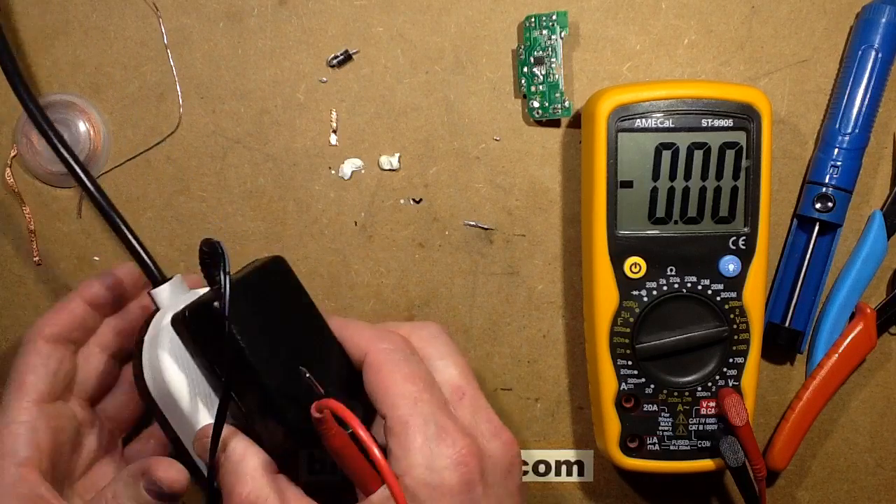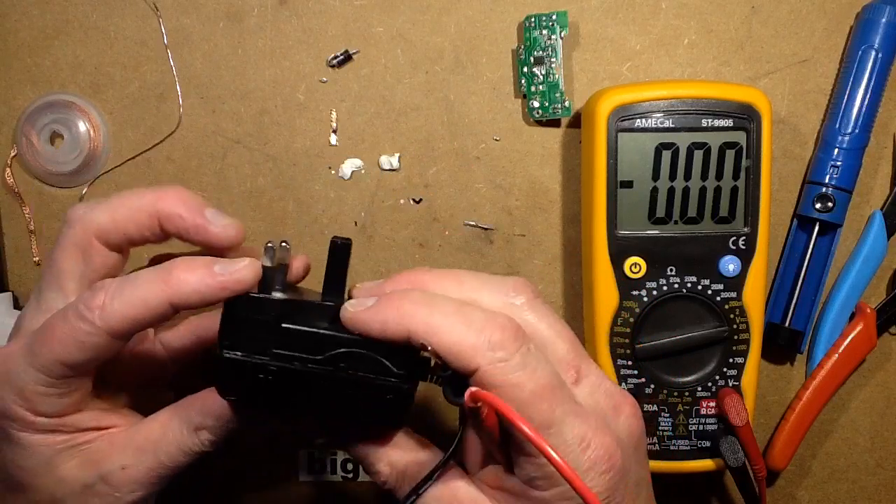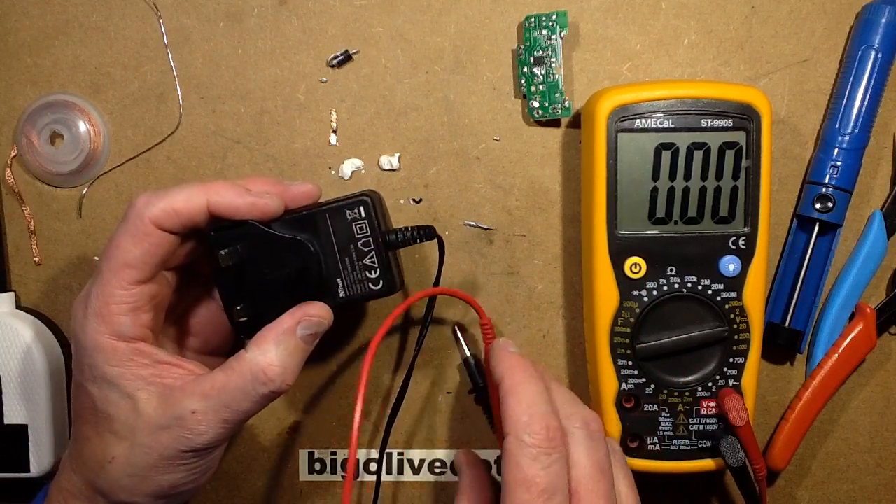I'll just carefully unplug this now without pulling the cover off and jamming my fingers into the circuit board. That just leaves putting this back together. Oh dear — time to crack out the sticky tape.